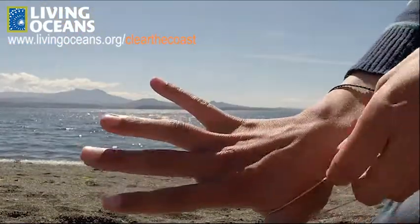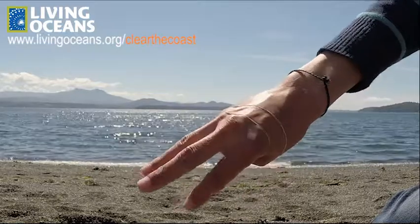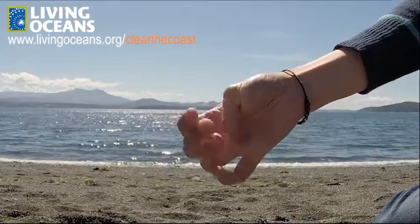It involves stretching an elastic band across the back of your hand and pulling it down below your three middle knuckles. Now try to get it off using only that same hand. Don't use any other body part or any other object. You can't rub your hand on anything.